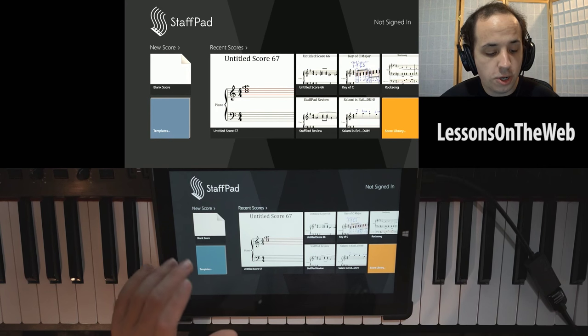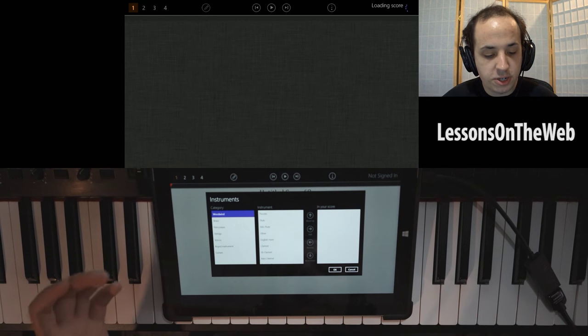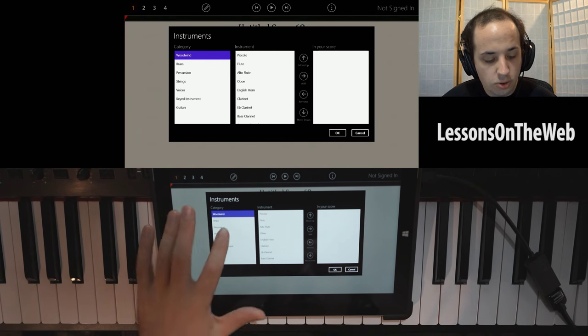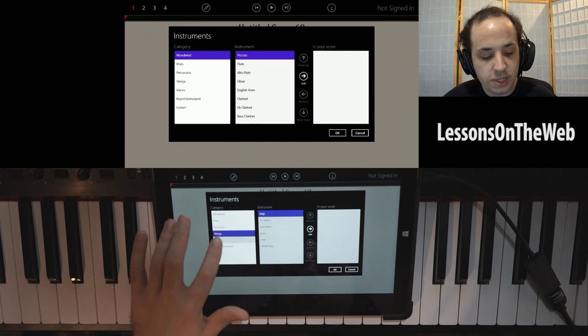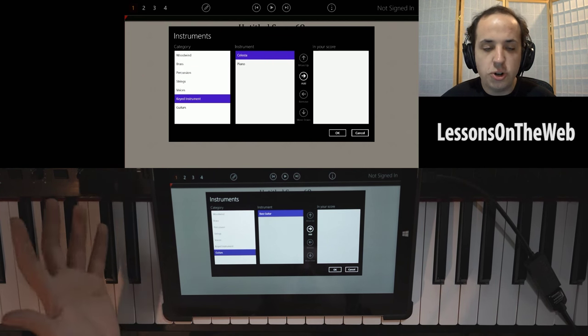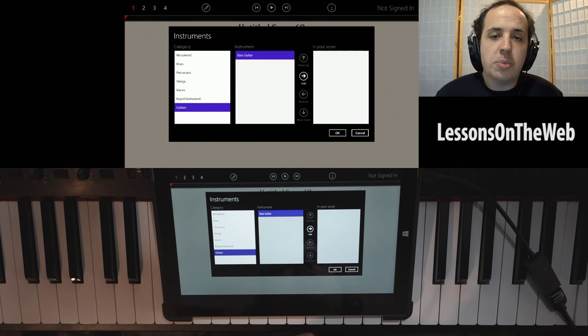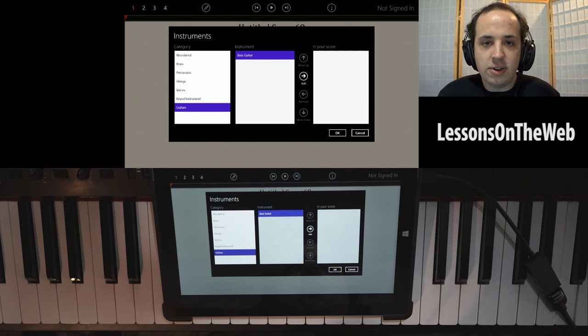One of the last things I want to talk about is that you can write music for pretty much anything. There's a whole list of instruments — woodwind, brass, percussion, strings, voices, keyed instruments, guitars. For things like guitar, there's currently only bass guitar listed. I've heard they are releasing patches and updates to add more instruments into StaffPad, but I believe they're mostly working on the functionality right now.